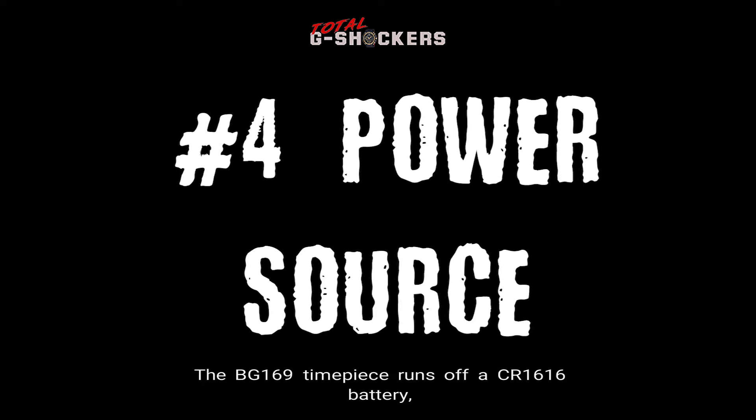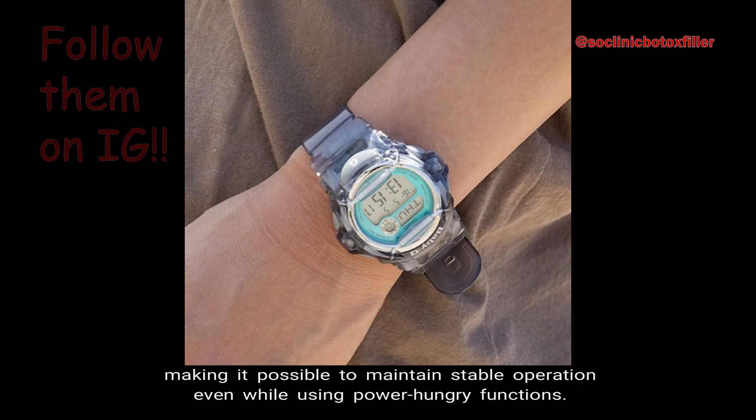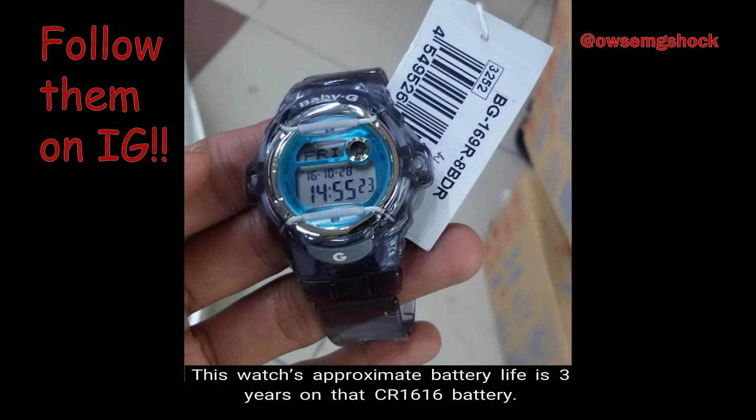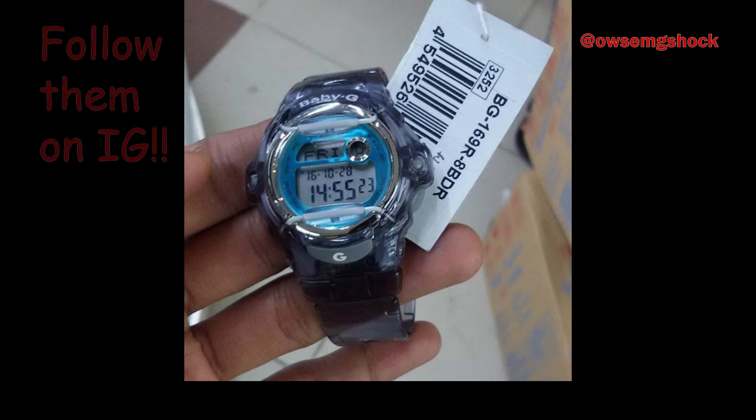Number 4, Power Source. The BG-169R timepiece runs off a CR-1616 battery, making it possible to maintain stable operation even while using power hungry functions. Number 5, Battery Life. This watch's approximate battery life is 3 years on that CR-1616 battery.